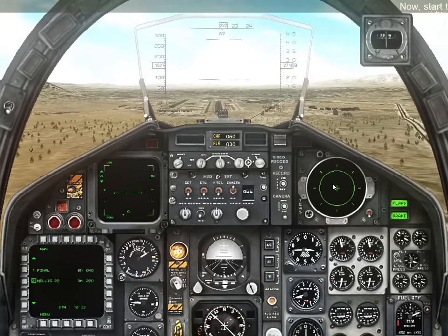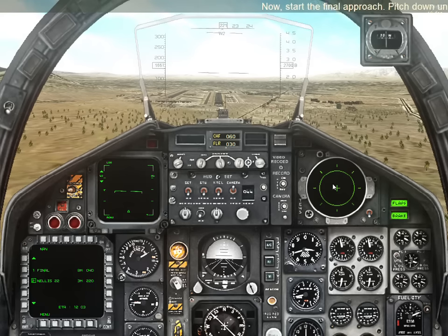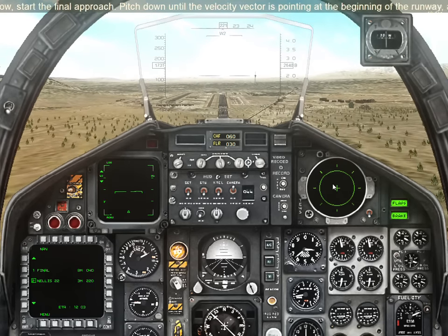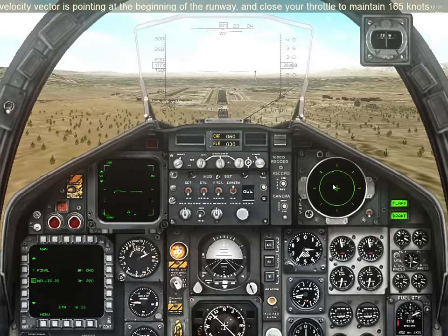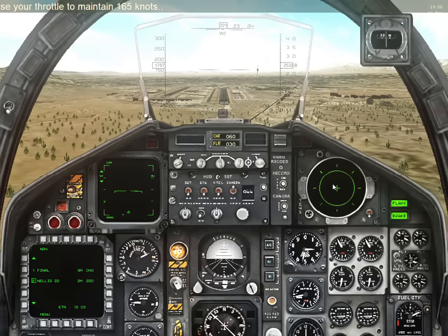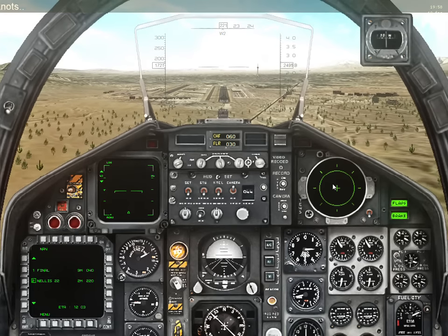Now start the final approach. Pitch down until the velocity vector is pointing at the beginning of the runway, and close your throttle to maintain 165 knots. It's fine to maintain a little bit nose down to put the velocity vector on the threshold.